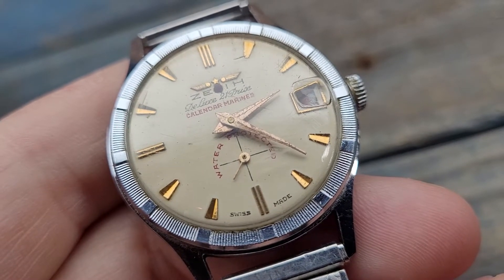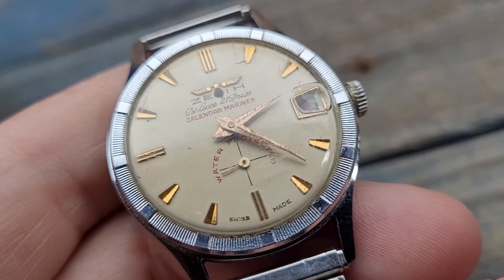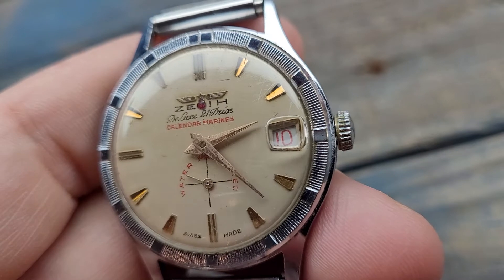This watch is running strong. I have no idea how to open the back of it though, so I can't show you the movement, but here it is in operation. I was able to change the date. So this is an early watch.